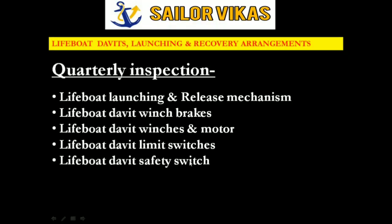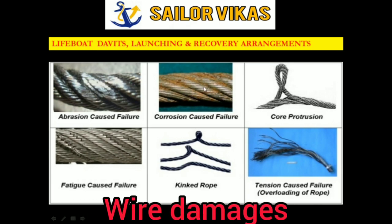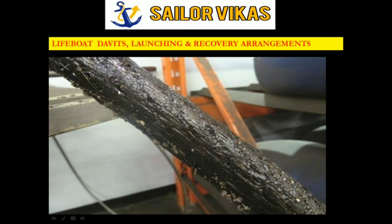We have to try out the safety switch on a monthly basis. After that, we have to inspect lifeboat falls. There are many types of wire damage to look for: abrasion, corrosion, the core coming out, wire fatigue, kinked rope, and damage from excessive tension. These are the defects we need to identify during the wire rope inspection.